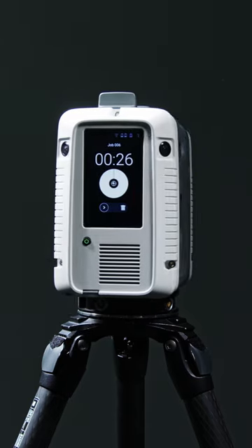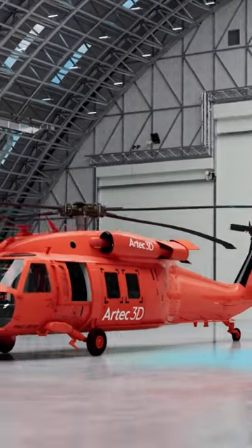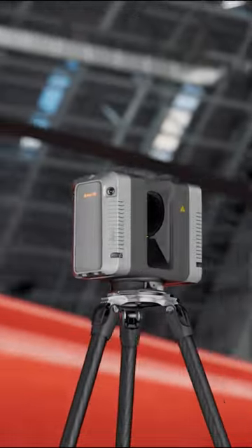New high-accuracy long-range 3D scanner: Artec Ray 2. Perfect for creating digital twins of large-scale objects and complex scenes with brilliant texture.